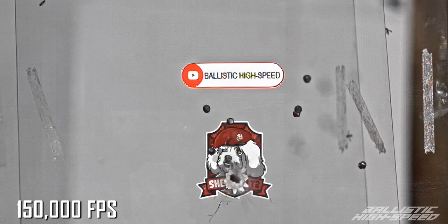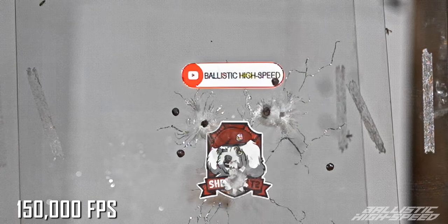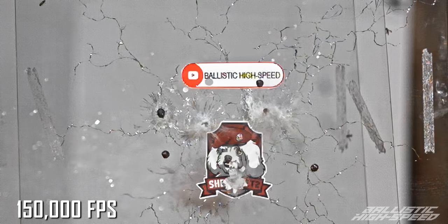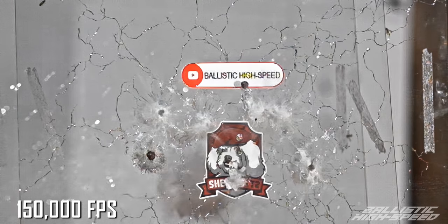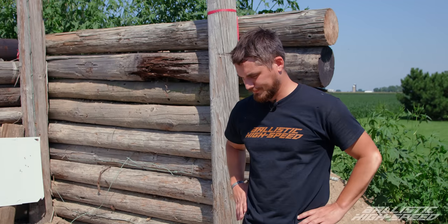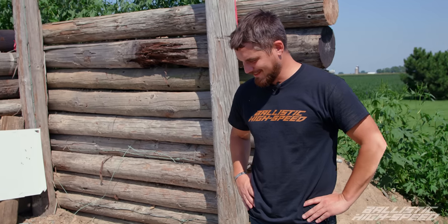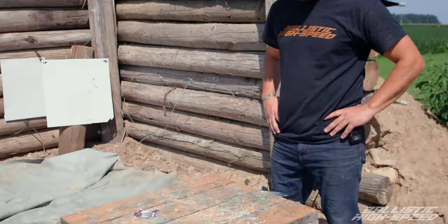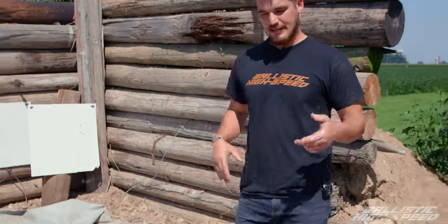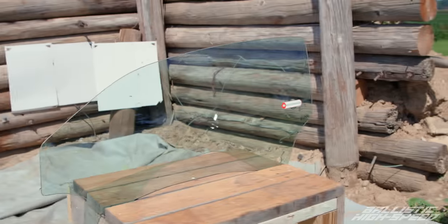I'm trying to think of physics simulations and video game software trying to simulate this happening. I've played around with Unreal Engine and it has stuff like this, but not on this timescale. I think we need to get some tempered glass. Do you think it's going to fall apart? Tempered glass always falls apart — that's what it's made to do. It's a safety feature: it breaks apart so you don't have sharp edges.